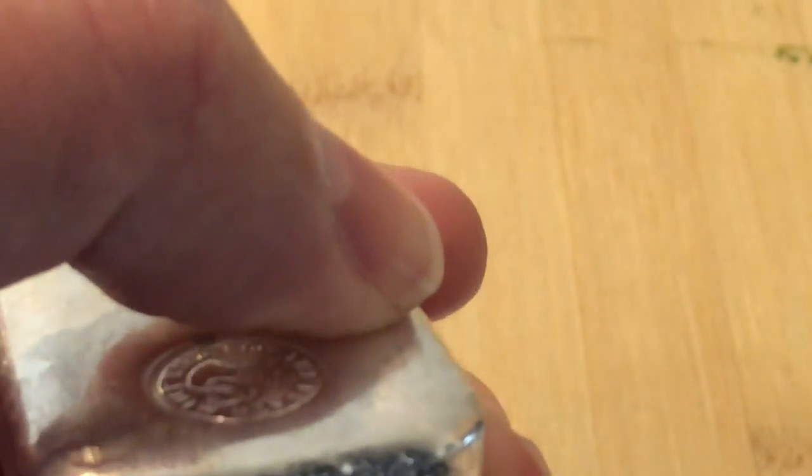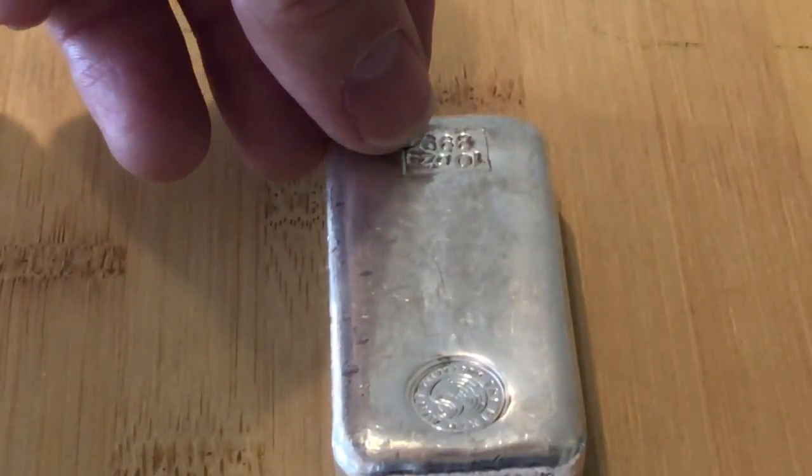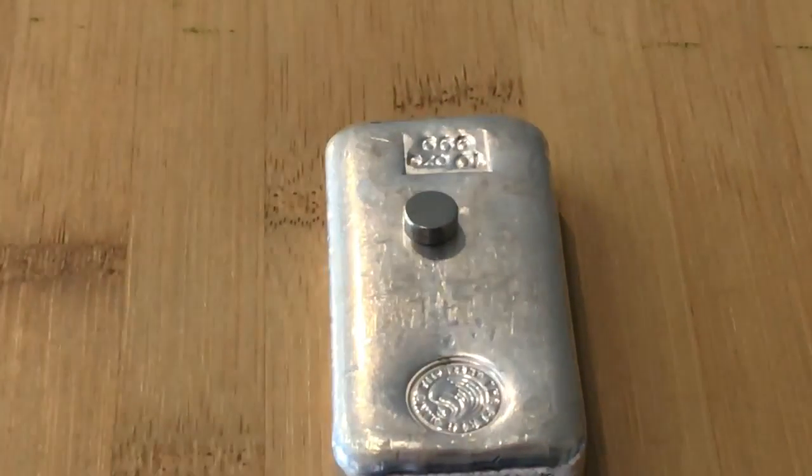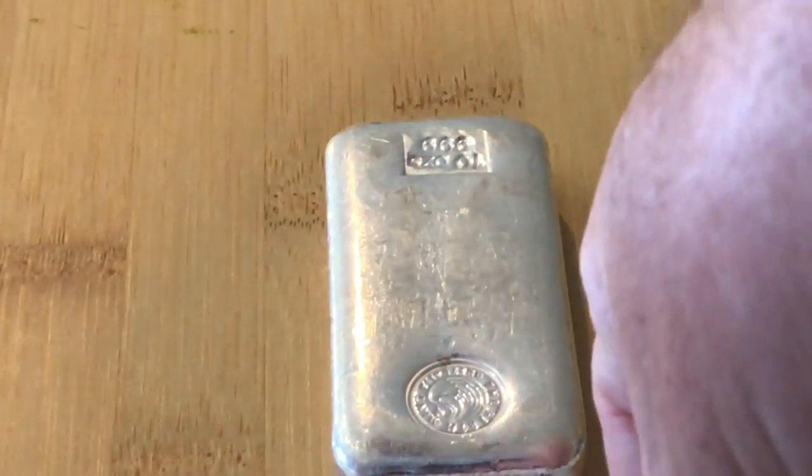Let's go ahead and do a Perth Mint bullion bar — that is a 10-ounce Perth Mint. Nice slow roll on that one. That worked really well. Perth Mint, clean bill of health.